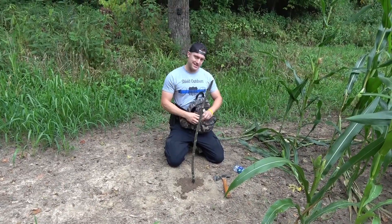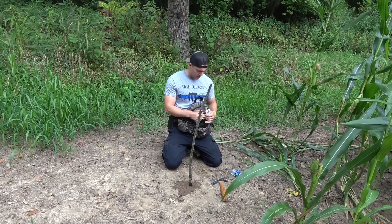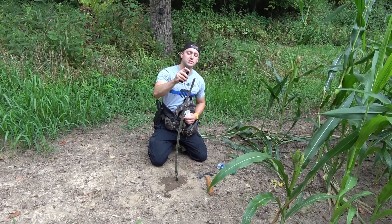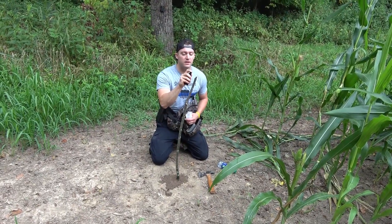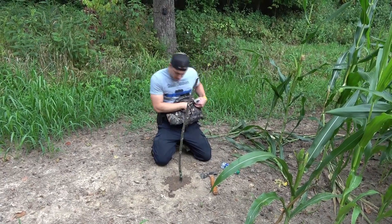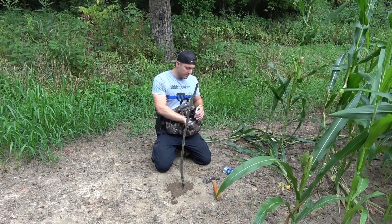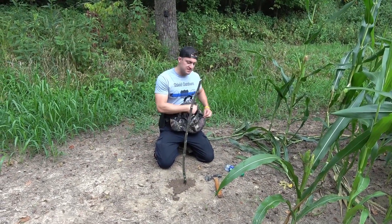Let me get into my handy dandy fanny pack. We should have some preorbital in here somewhere. Preorbital is the gland by a deer's eye — right here. We're going to top that off just a tiny bit. And that's all I'm going to do. We're going to keep this fairly reserved. It is the middle of summer, guys, and this is going to be something new — the deer are going to be curious.